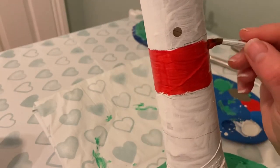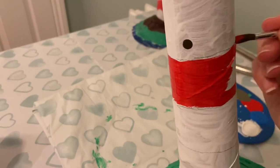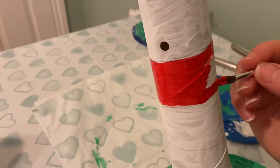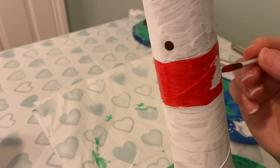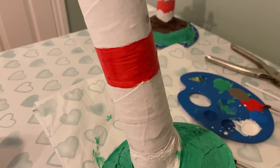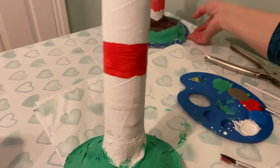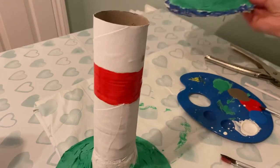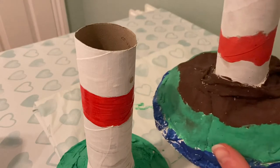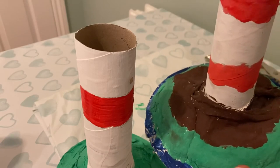Lovely. So I'm going to carry on painting like this. Once I have finished painting my red stripe I am then going to let it dry and I'm going to move on to the base, children. On the base I have the option — I can either leave it green as it is, or I can add some blue around the edges to suggest that the base of the lighthouse is being washed by the sea, and I could even add some brown or grey rocks.